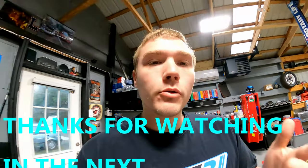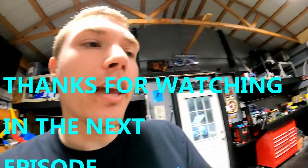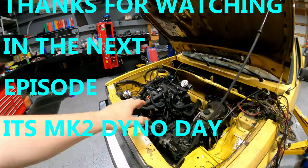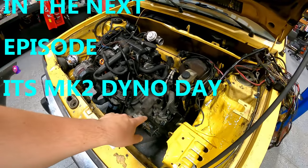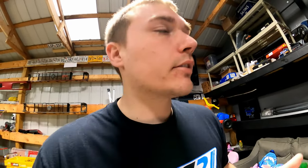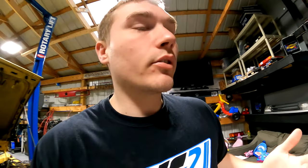Welcome back to Smith Hero YouTube channel. Today we're going to take a break from the Mark 1 Caddy truck AHU TDI and O2J/O2A swap, because I've made an appointment for the dyno and we're taking the Mark 2 to get dyno'd.